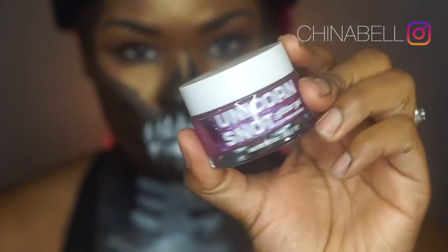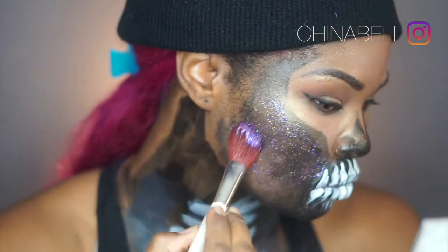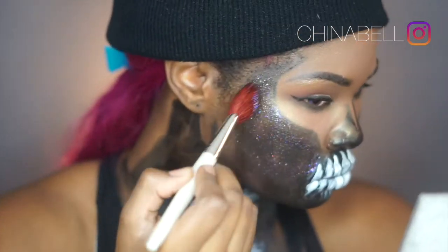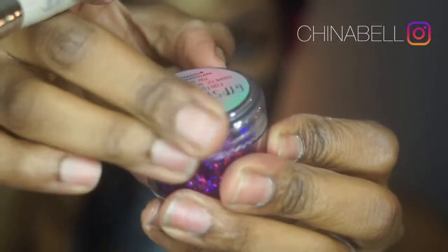As the base for the glitter, I'll be using my Unicorn Snot glitter gel, which is safe for face and body. I'm going to put this everywhere I want to place my chunky glitter — this is what the glitter chunks are going to stick to.